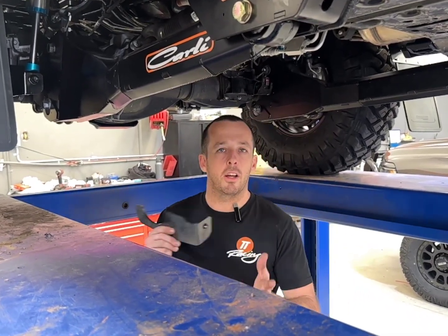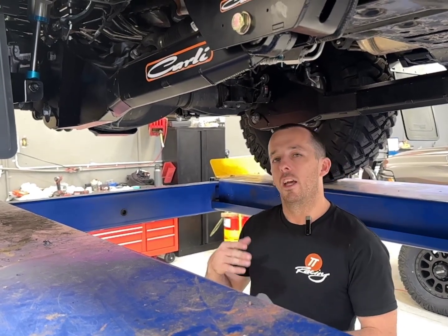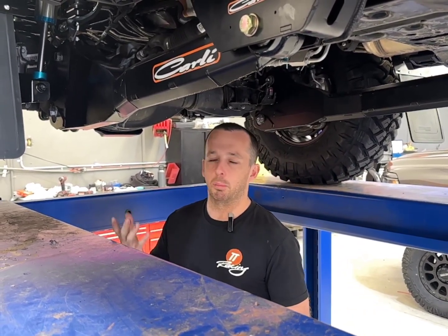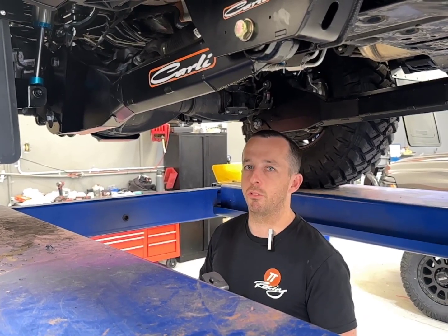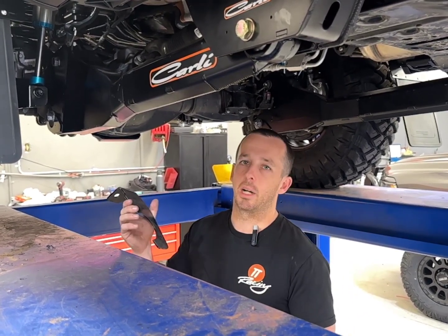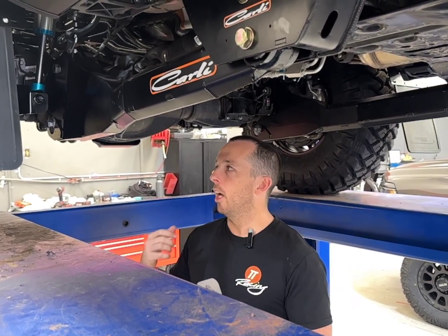Hey guys, Jacob from Trucks and Toys. Got another cool new product we do on these Ram 2500 and 3500. So if you're on any of the forums or Facebook or any one of those sort of things, you'll see a lot of trucks that come in with a shock mount stripping off. What we have is a shock mount brace. Any of the big lift kits or anything with a big 2.5 remote res shock puts a lot more force on the shock mount.